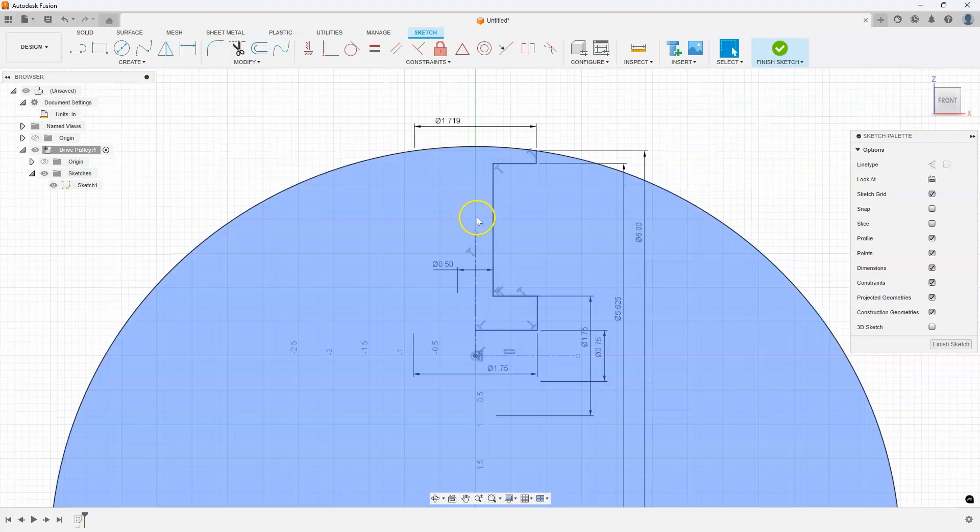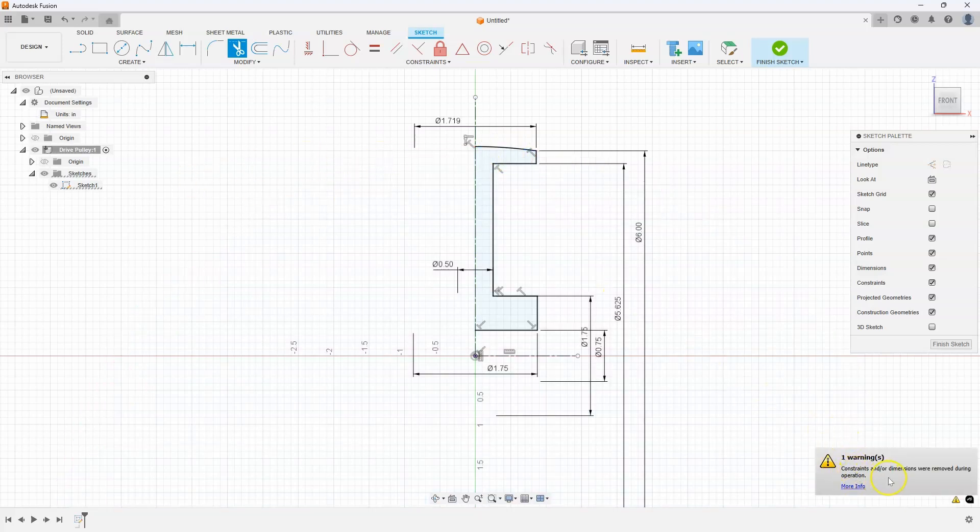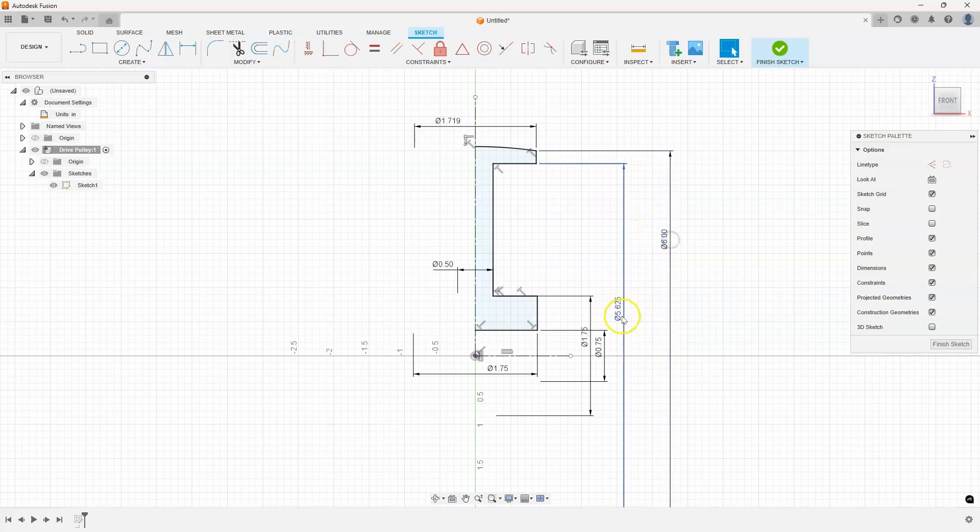I'm going to extend the center line up a little bit so we can see the profile. Now I want to trim the portion of the big circle I don't need, so I'll click the trim command and click to remove the unwanted segment — keeping just the arc. You might get a warning that some constraints or dimensions were removed during this operation. Looking at the sketch, it looks like everything is fully constrained — all lines are black. However, the sketch still shows the pencil icon and not the lock icon, meaning it's not fully constrained.